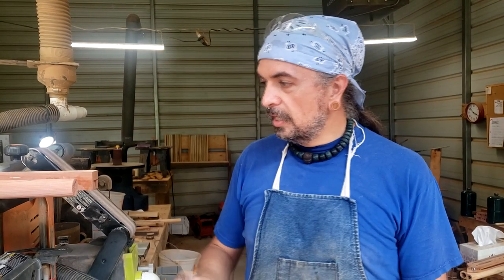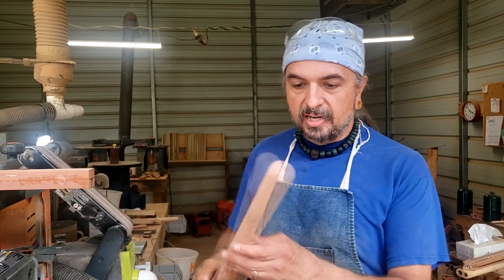Hi, this is Charlie Matotupiello with Blue Bear Flutes. Just wanted to give you a quick tip for all of you flute makers out there today on how it is that we round our flutes over in this day and age. Just a couple of quick things that might help you out.